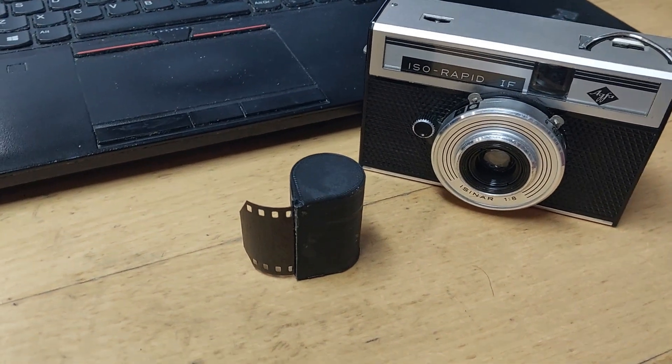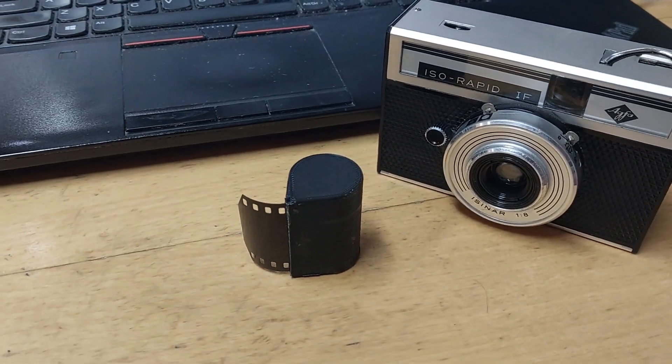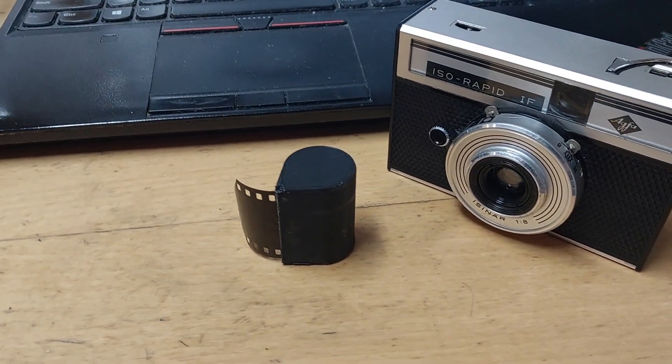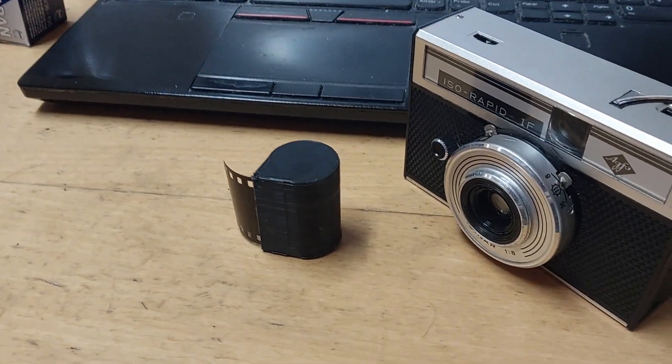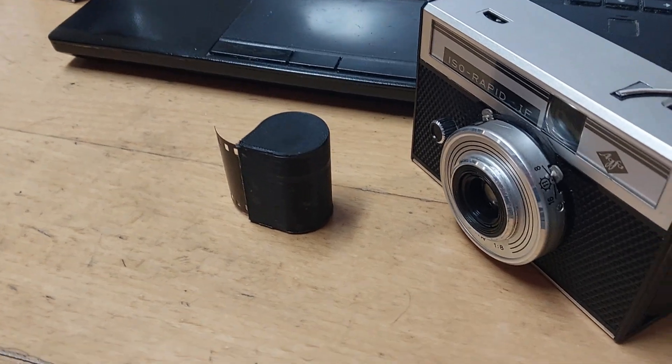Fast forward to 2023, and I found my Rapid 1F in a second-hand store. Naturally, I wanted to play with it, but by its very nature, I only had one cartridge. Time to fire up OpenSCAD and make my own.